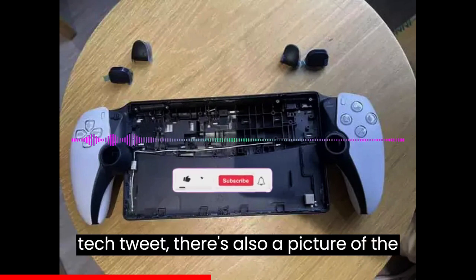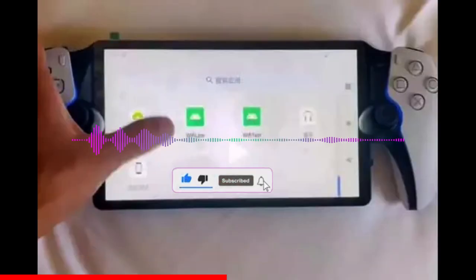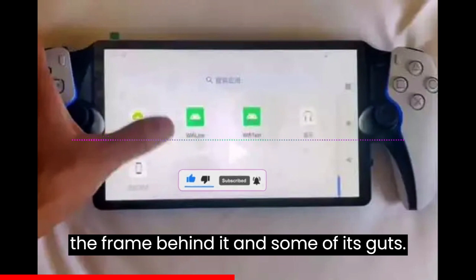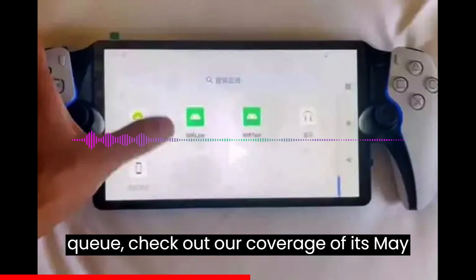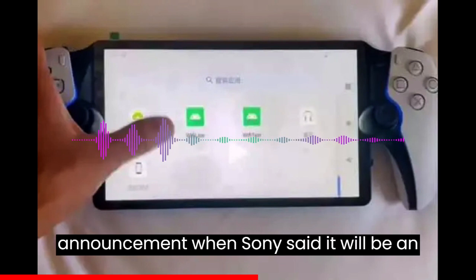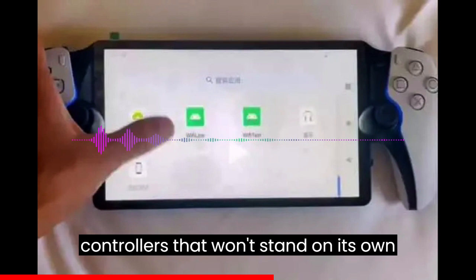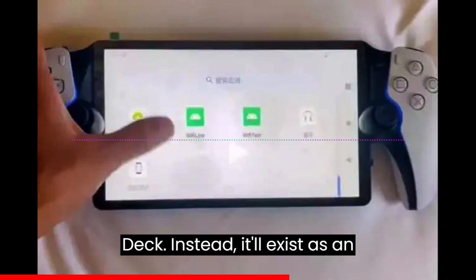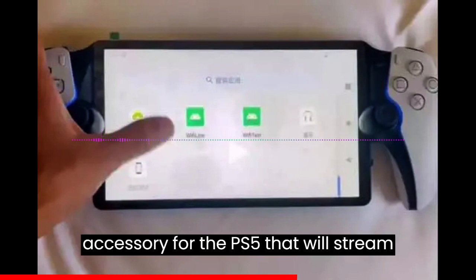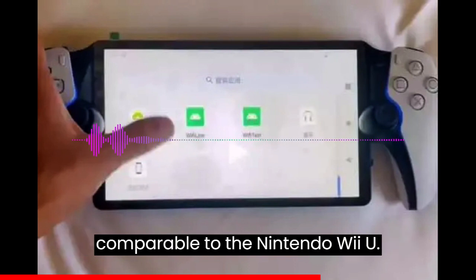In a separate Zuby_tech tweet, there's also a picture of the tablet with the screen removed, showing the frame behind it and some of its guts. If you want a better look at the Project Q, check out our coverage of its May announcement, when Sony said it will be an 8-inch tablet framed by DualSense controllers that won't stand on its own like the Nintendo Switch or the Steam Deck. Instead, it'll exist as an accessory for the PS5 that will stream games from your console, making it more comparable to the Nintendo Wii U.